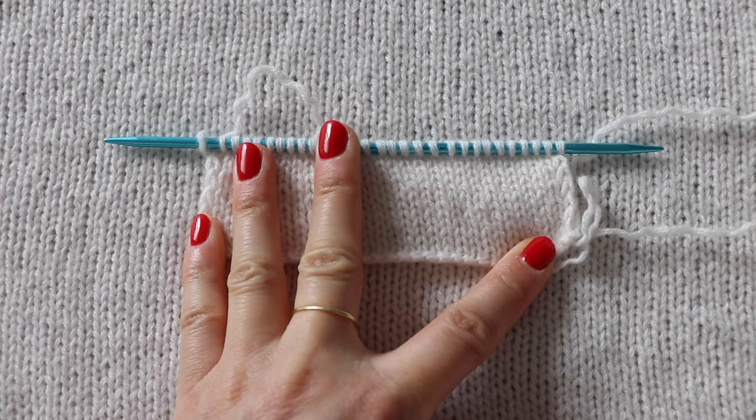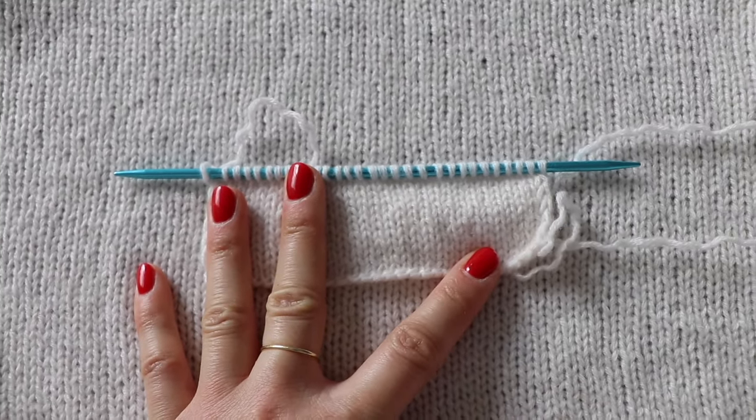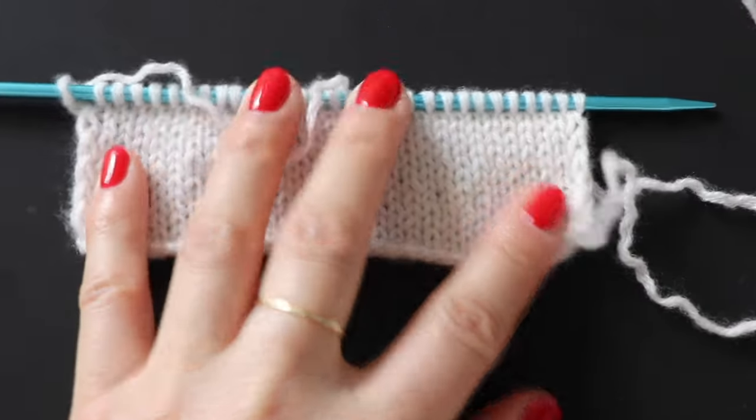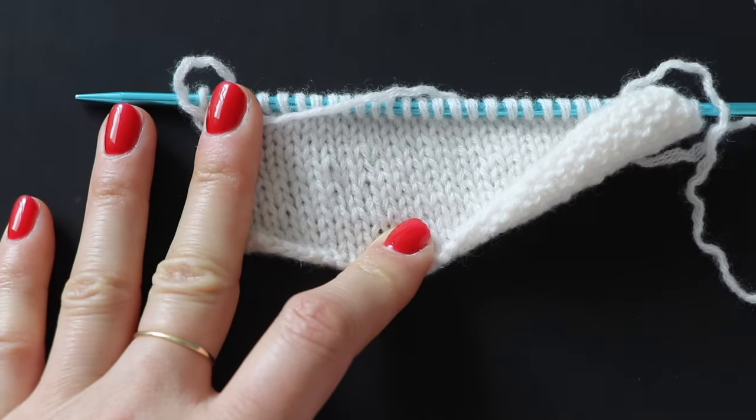For my second attempt, I changed the needle sizes to a slightly smaller pair and knit a small swatch off-camera. It looks okay here, but when I put it up against a darker background, I could really start seeing the uneven stitches showing through.